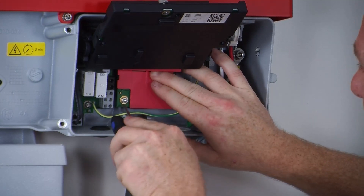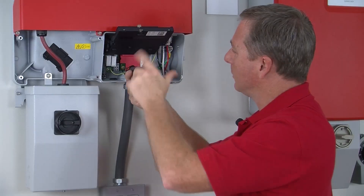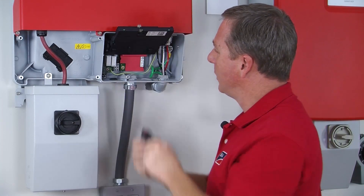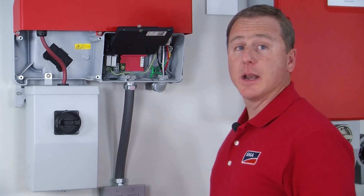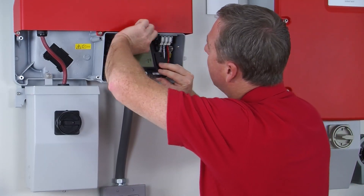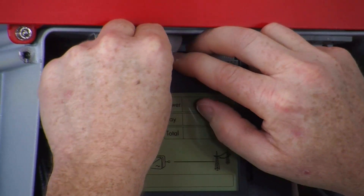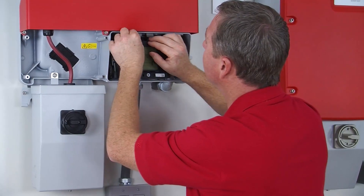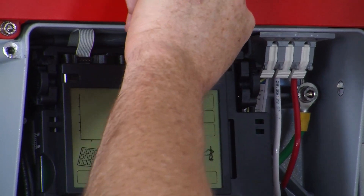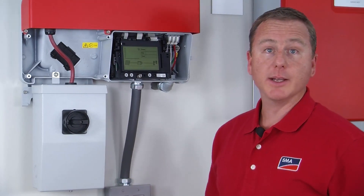Take a three millimeter hex driver and finish securing the WebConnect module to the inverter. Then lower the LCD display, reach up and grab the ribbon cable from the WebConnect module, and put it into the slot on top. Gently push it in and now it's secured in place.